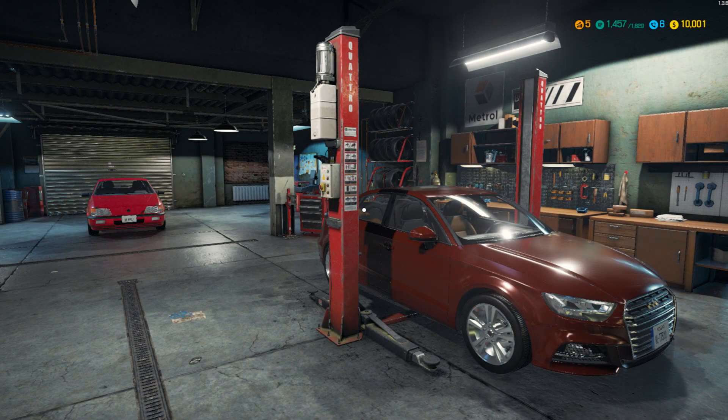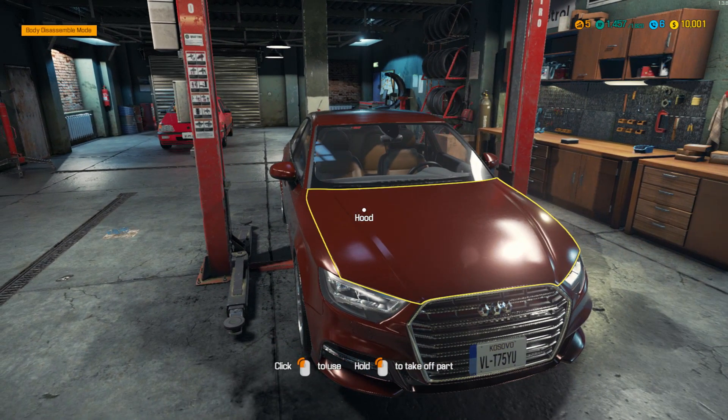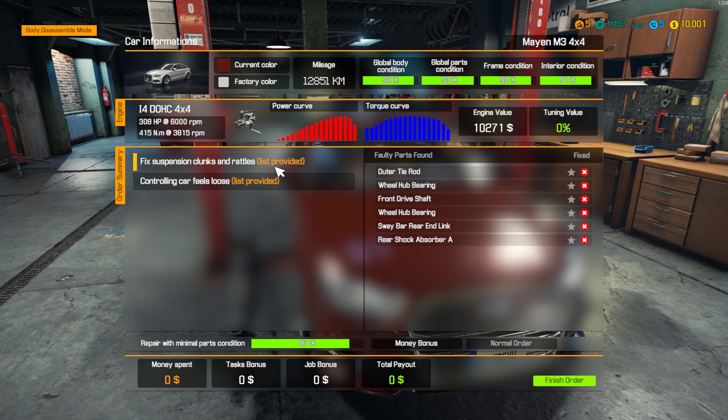What is going on everyone, welcome back to the shop — Car Mechanic Simulator. I've got a couple jobs lined up already. This first one is already on the rack: we've got the outer tie rod, wheel hub bearing, front drive shaft, wheel hub bearing, sway bar rear end link, and rear shock absorber that need to get repaired. There's also another option here — the car feels loose — and it's a sway bar rear end link. So we've got a little bit of work in front of us.